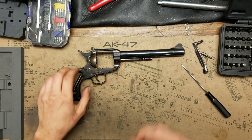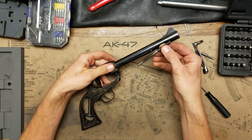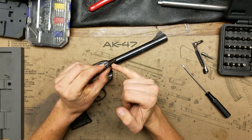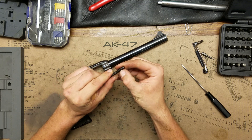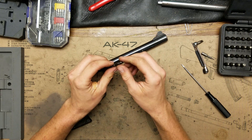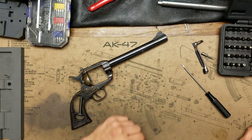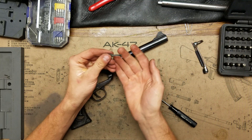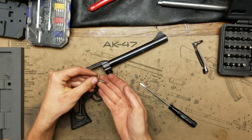We can pull this out the rest of the way. There is a little clip around here that sometimes comes off — I'm going to go ahead and take mine off because this is going off to Cerakote.